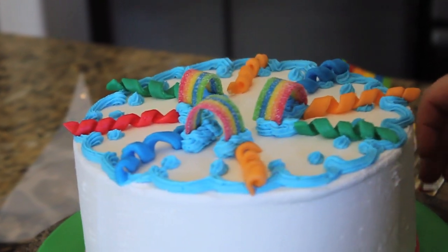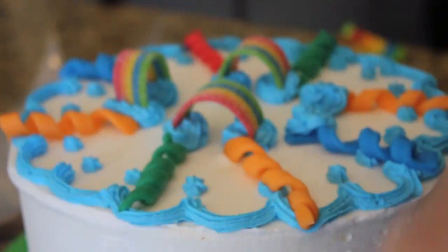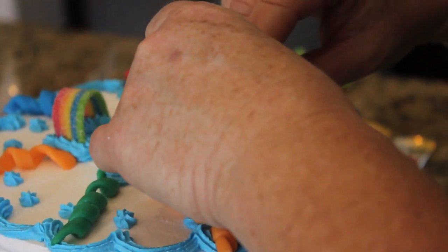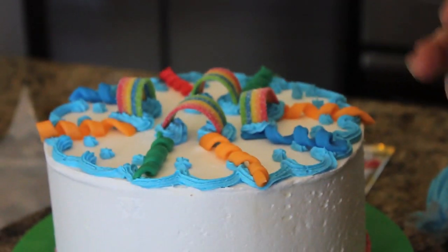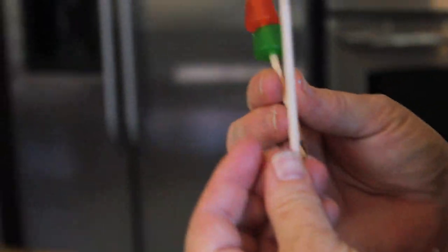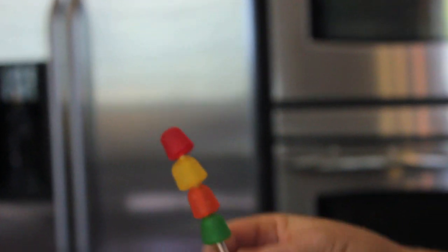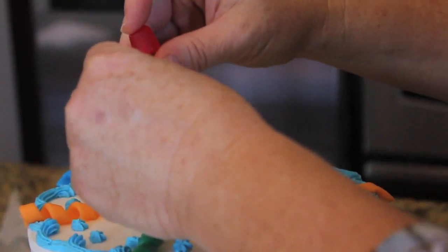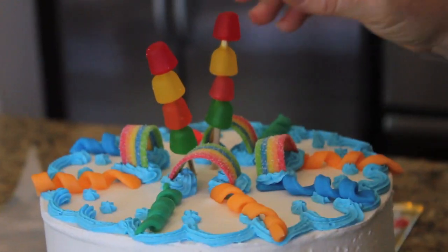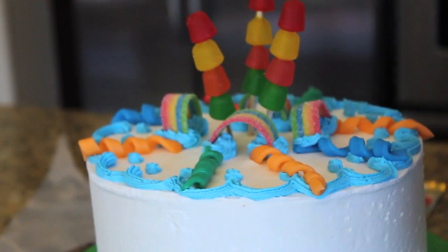They literally just stick right in, which is so nice. I've actually done this on top of cupcakes, which makes a really cute design — little rainbow cupcakes. I always like to give my cake height, so I took some of those Dots candies and put them on a wood stick. You can also use a bamboo stick or a toothpick — just thread them on, and to give the cake height, you stick these in like this. I love that it's all bright reds, yellows, greens, and oranges.